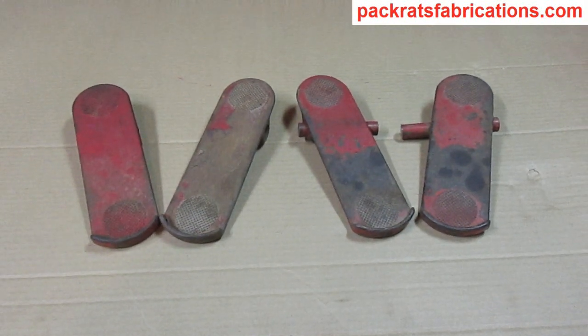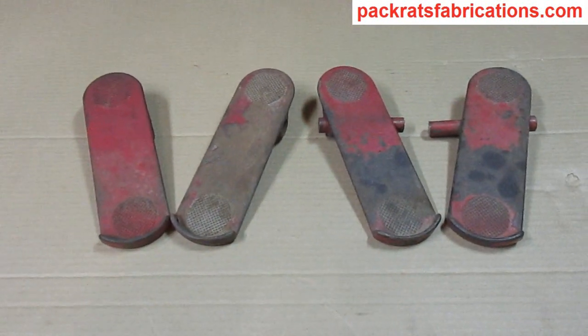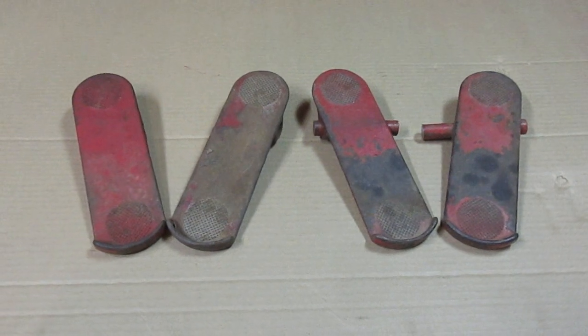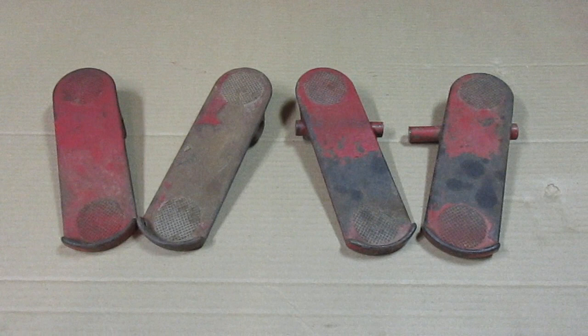So I have two pairs of footrests here. These are from a 1961 Wheel Horse. They also used them in 1963 on one particular model, the 603.